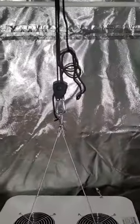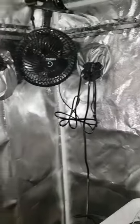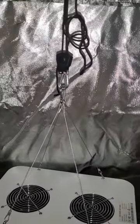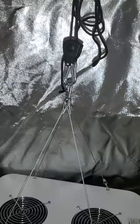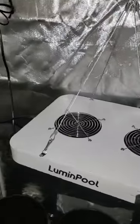I do have an extra fan just in case I may need it. I may even get some hanging baskets in there so I can transplant plants a little bit higher up toward the top. So yes, this is inside the grow tent — the light is a little low right now.